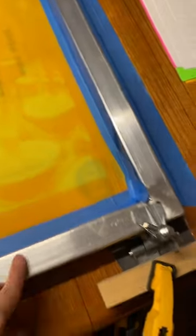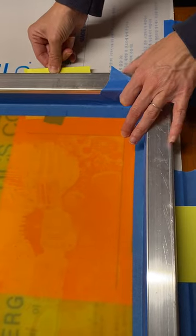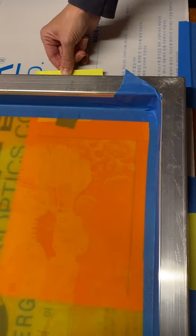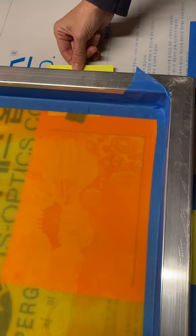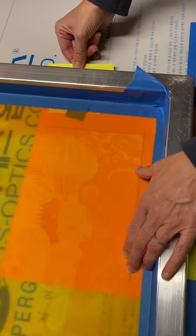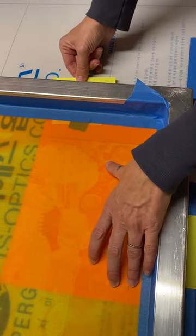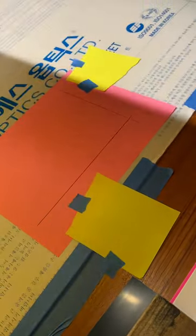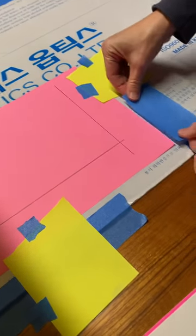It's taped off inside the frame so you don't have any ink come out of any part of the screen except for the images. Right now we're trying to figure out where the edge of the printed image is going to be, and that'll help us set up the paper so that it prints exactly where we want on the paper.